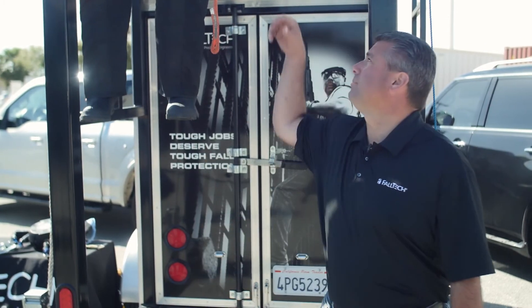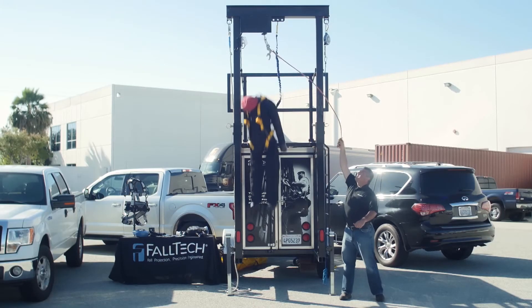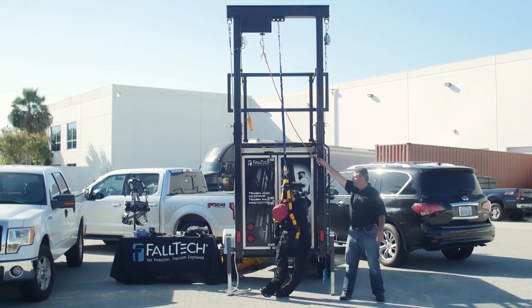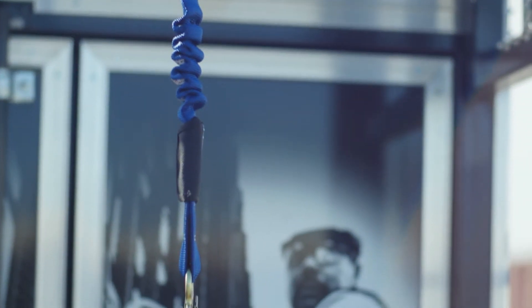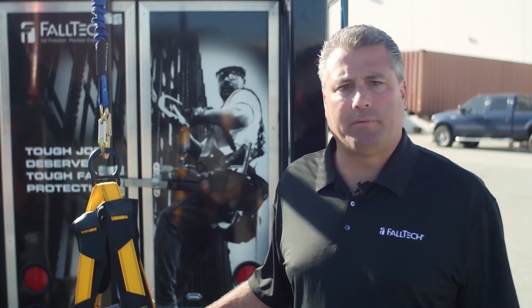So what happened here? The user hit the ground. It's obvious that 12 feet — or in this case the 13-foot anchor point — was not high enough, and the total fall clearance calculation was not done properly.